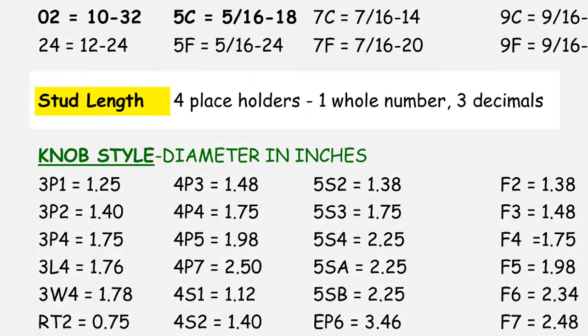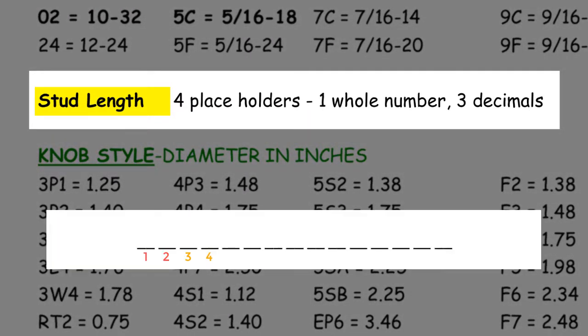Next, we move on to the yellow section called stud length. There are four places allocated to this attribute, located in spaces 5, 6, 7, and 8 of the part code. The first digit is a whole number in space number 5 — imagine as if there is a period after the first whole number. Spaces 6, 7, and 8 are saved for any decimal places. If a knob stud length is 4 inches, you would see 4, 0, 0, 0 here.